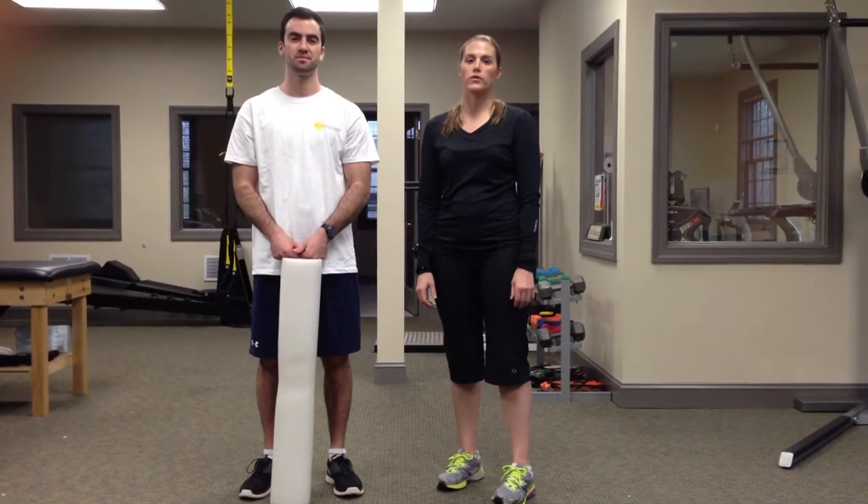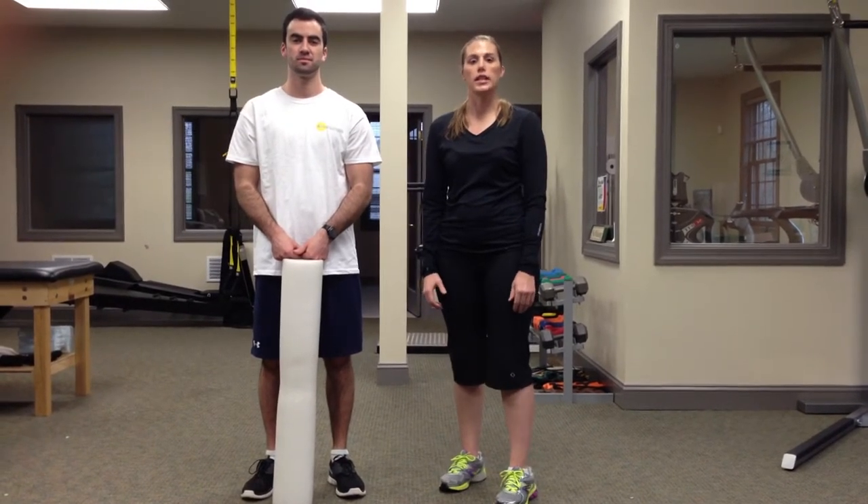Hello, I'm Dr. Heather Moore, owner of Total Performance Physical Therapy. Today we're going to go over a foam rolling technique that's a general technique just to roll out your low back.